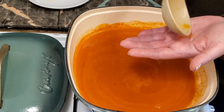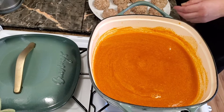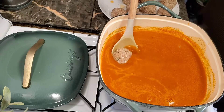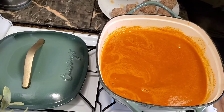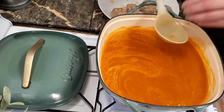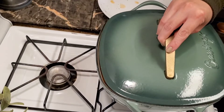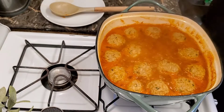Give it a taste and add salt to your liking. Now we're going to add our albondigas to the broth — make sure you add them one by one and very carefully because your broth is going to be really hot. After you add all of your albondigas to the broth, cover your pot and cook them for about 15 minutes on medium to low heat. You'll know they're cooked when you see them floating to the top.